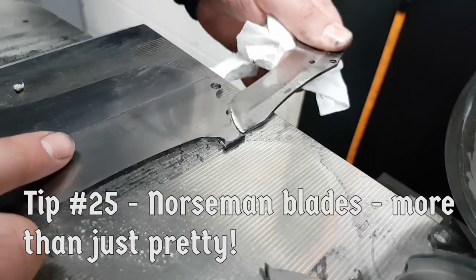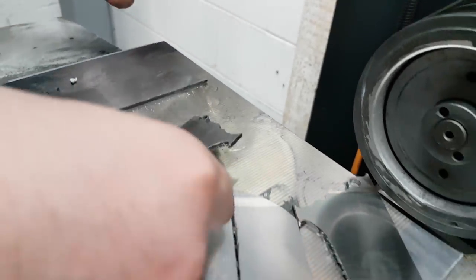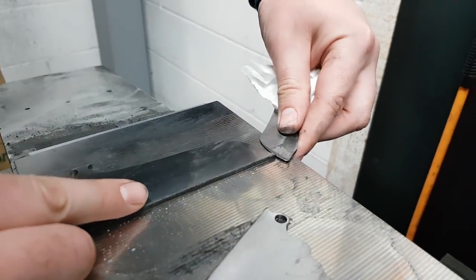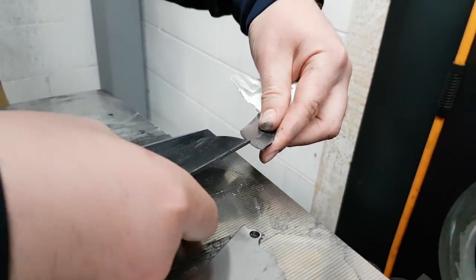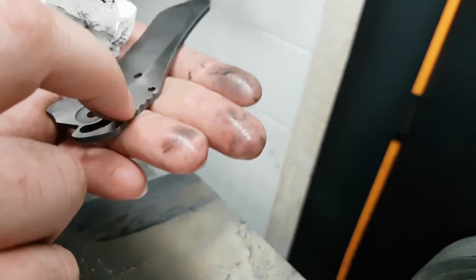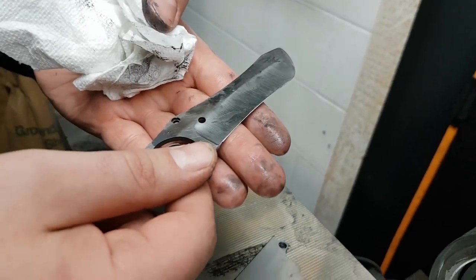Another tip: use an old Norseman blade to pry up blades off the magnetic chuck. Because everybody just has a Norseman blade kicking around. This one is a scrap blade — actually one of the very first 20 or so, really old, with the bearing pockets in there.